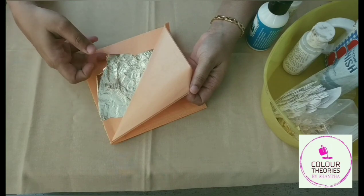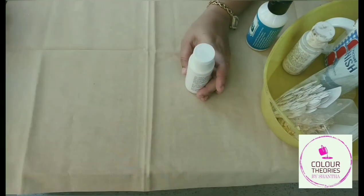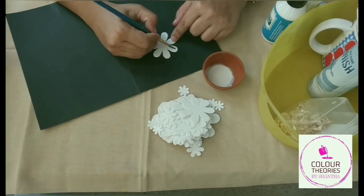Let me show you what the metallic leaf looks like. This is a gold metallic leaf — you can see how thin it is. So if we have to stick this onto a surface, we need to use a very thin glue which will not tear the leaf when you place it on top of the surface.